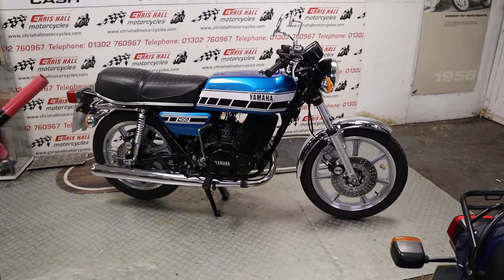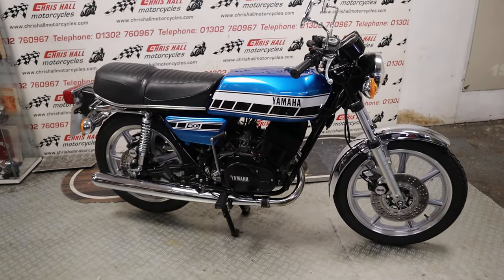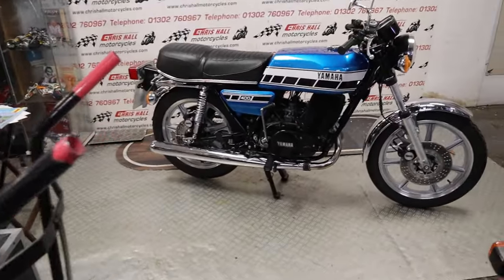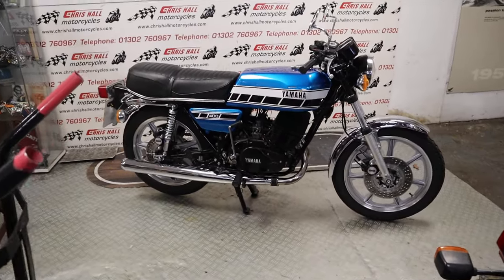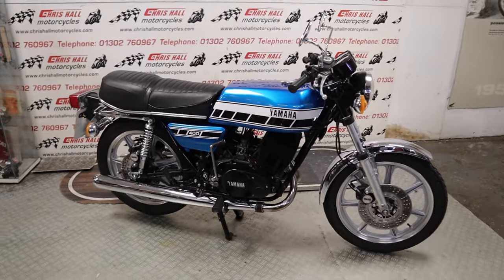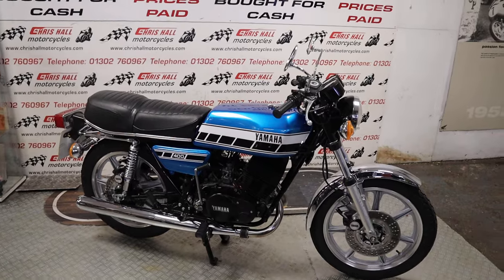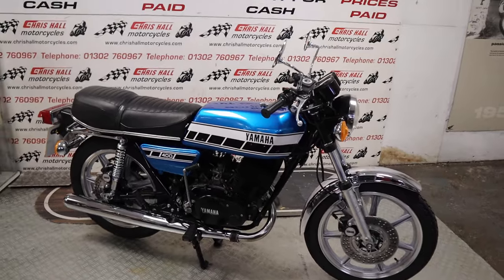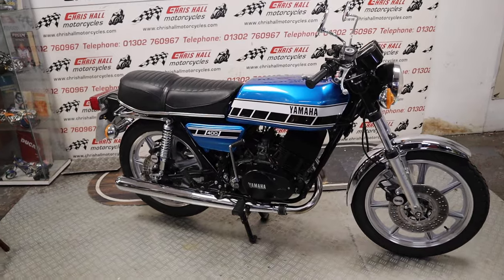Hello there folks and welcome to Chris Hull Motorcycles in Doncaster and welcome to the channel. First of all I'd like to apologize if these indicators or this Saca Barra gets in the way - we're a bit squashed at the moment, bikes are just lined up everywhere, we've been on a buying spree. So what have we got for you today folks? We've got some beautiful two-stroke - it's a 1976 Yamaha RD400.